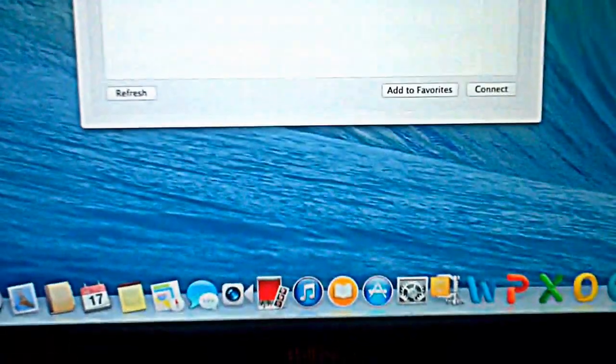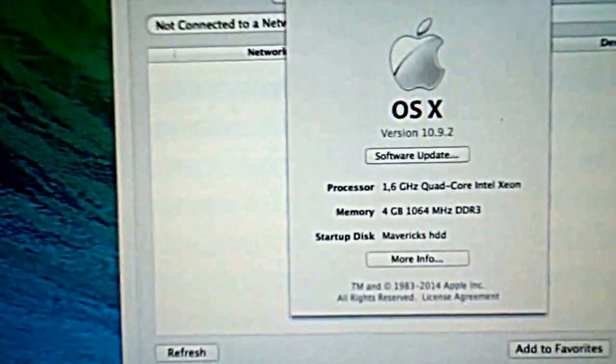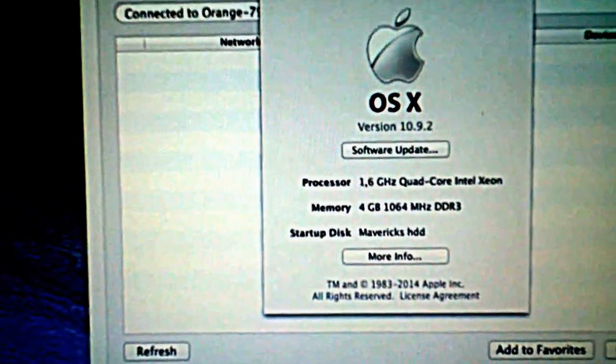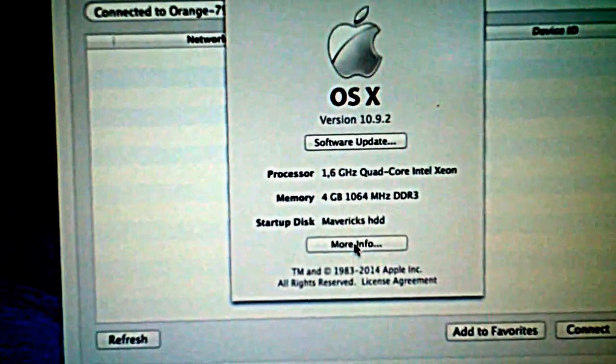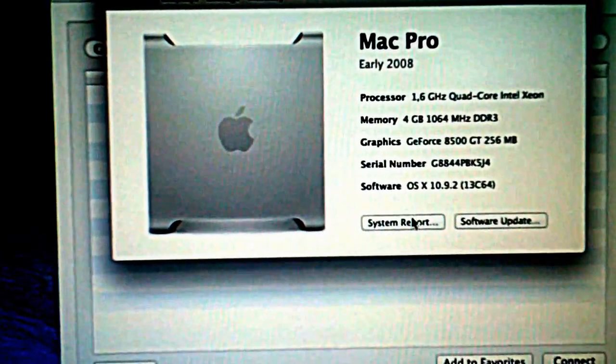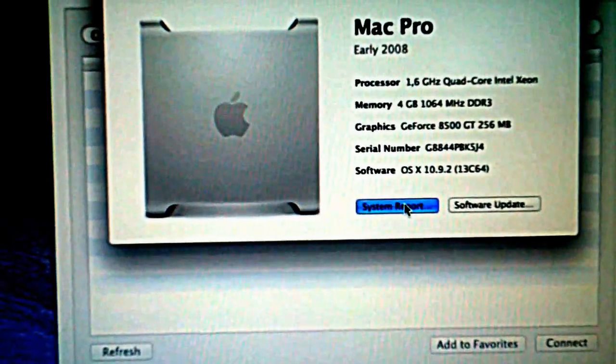Sorry, I'm gonna be showing you — I'll be showing you 10.9.2, and also 10.9.3.